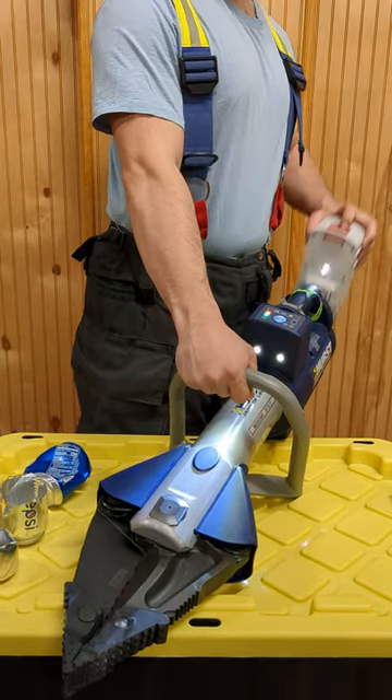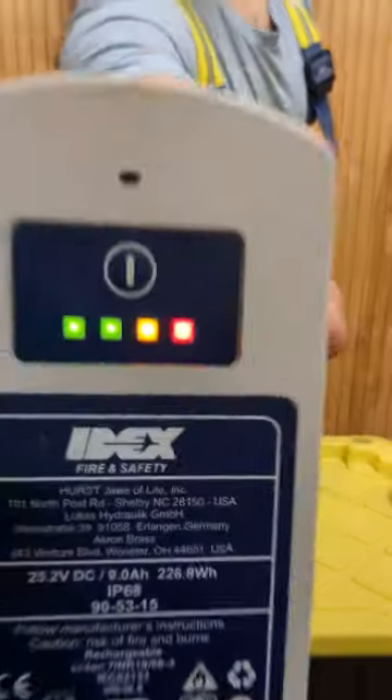On the battery, pull the red button towards you, pull the battery up, and swap it with the spare on the charger in the truck.